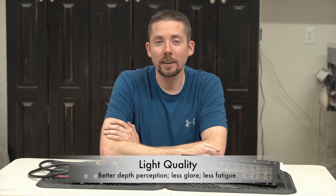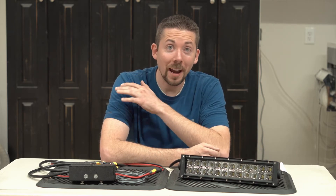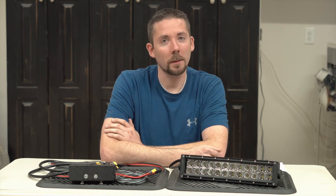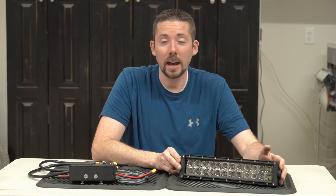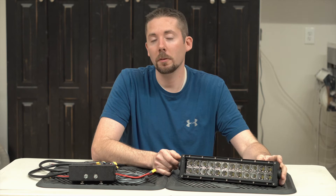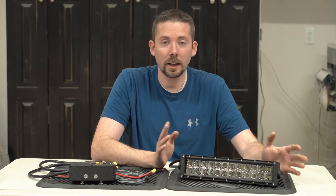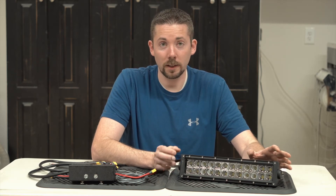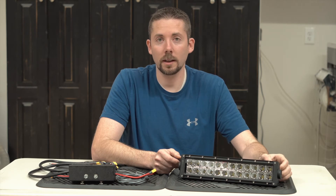The second thing that we like to talk about is light quality. Most of the LEDs we use in these are high quality Nichia LEDs, made in Japan. We chose Nichia above all other LEDs because of the beam quality and the light quality that these put out. These are a neutral white, about 5,000 Kelvin, a daylight white color, and the color rendition is great. What that means is that you'll see colors more vividly, your depth perception is a little bit better, you get a little bit less glare off of a lot of surfaces, and your eyes get less fatigued. You can see a little bit better, and we think it makes a big difference in real world use.